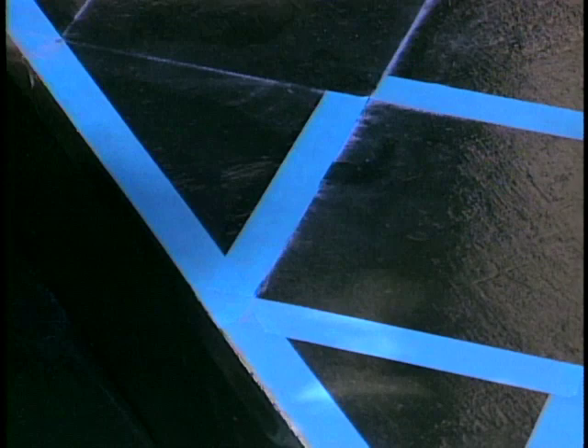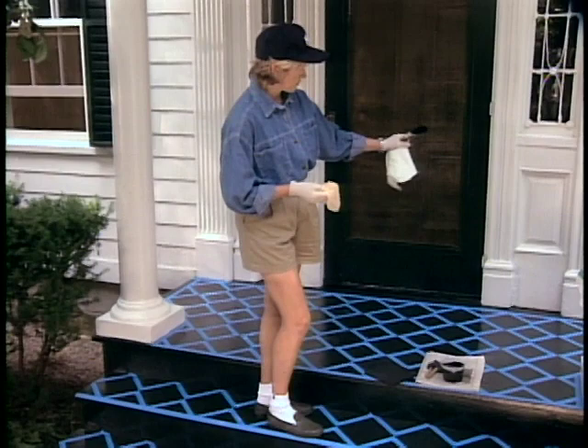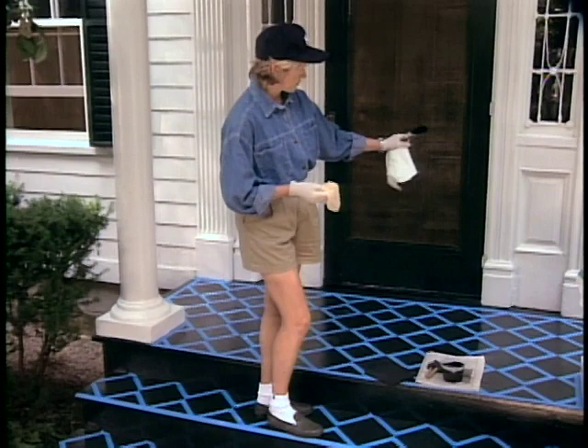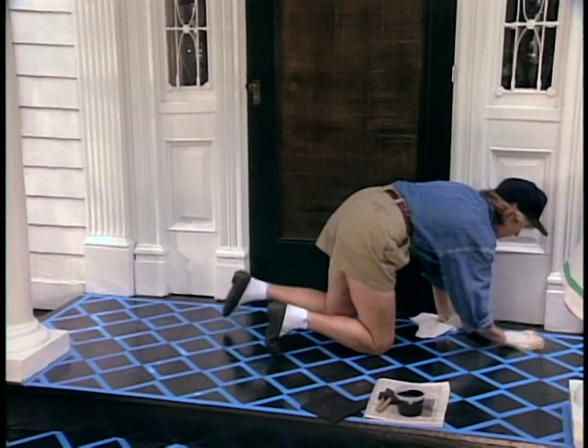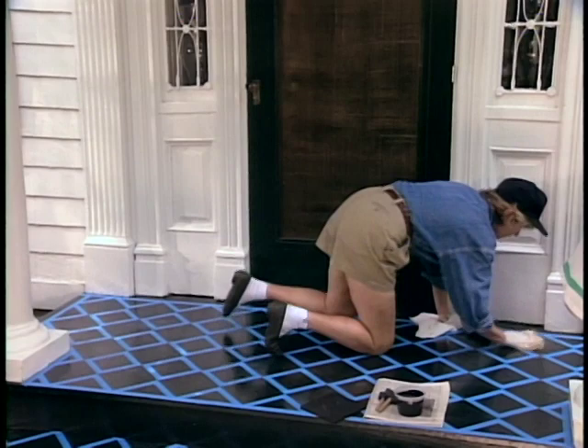We've taped the entire design. Now wipe it clean with a tack cloth or a slightly damp cloth — I'm going to use a tack cloth. Always start painting from the back forward, so you paint your way out of a room, off a stair, not up into it. You don't want to get yourself caught. So dust those positive squares very well, be very careful to check that all the tape is down, the points meet, and it's ready to paint.